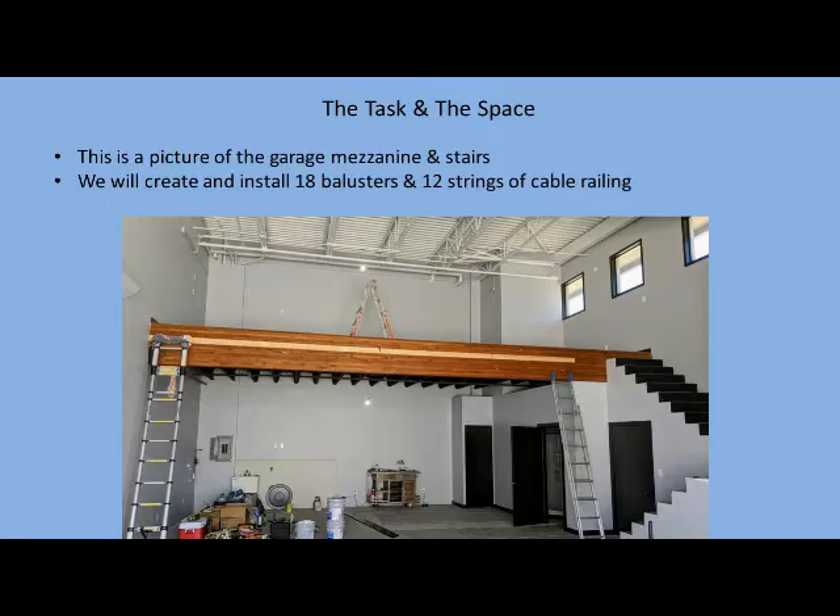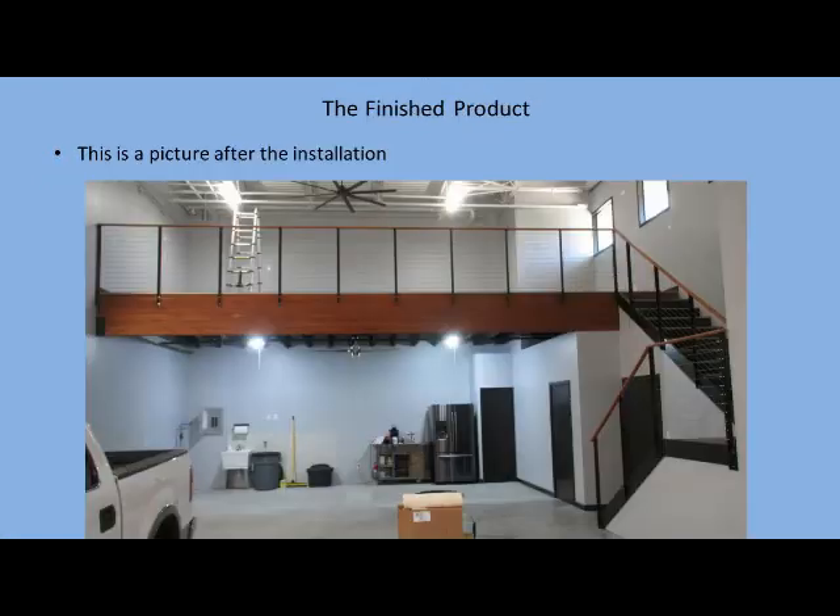This is my garage prior to installing the cable railing system. This is the garage after the cable railing system has been installed — you can see it has clean lines and a good look.